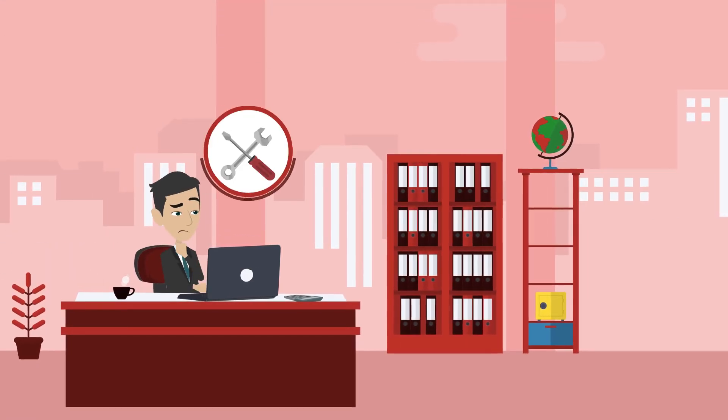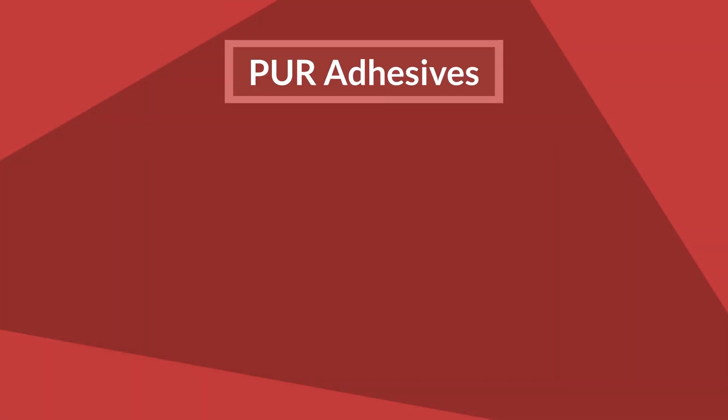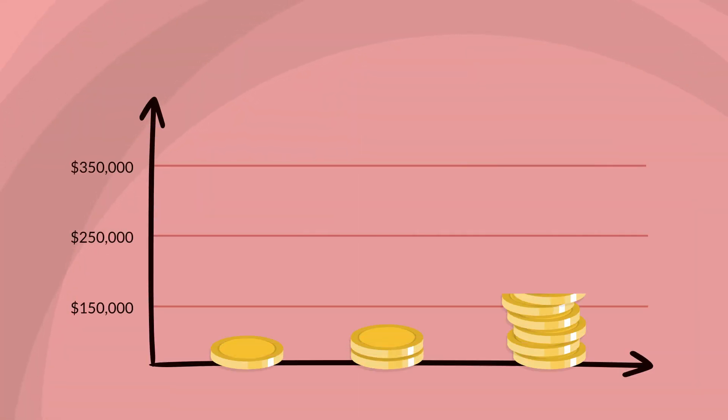Are you tired of the expense and maintenance needed to use industrial adhesives? In the past, PUR adhesives could only be dispensed with large, expensive, and cumbersome equipment — equipment that could cost up to $250,000.